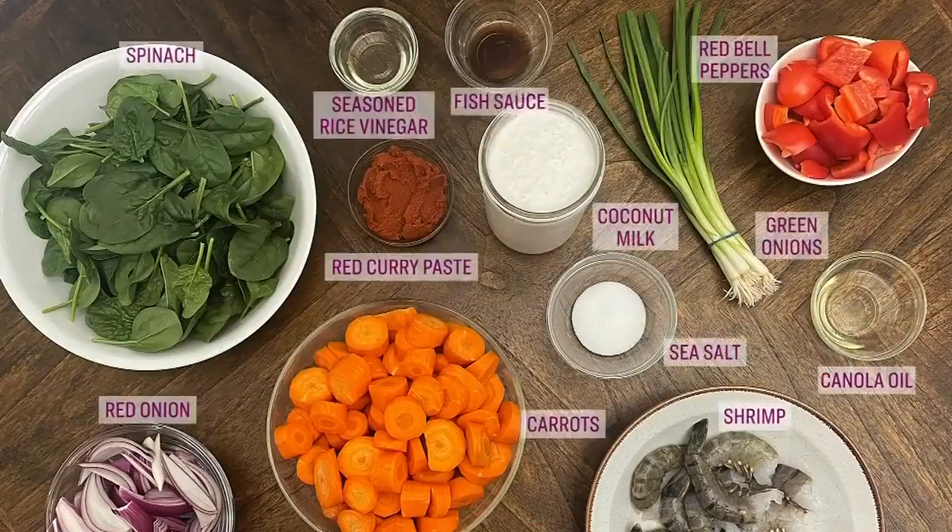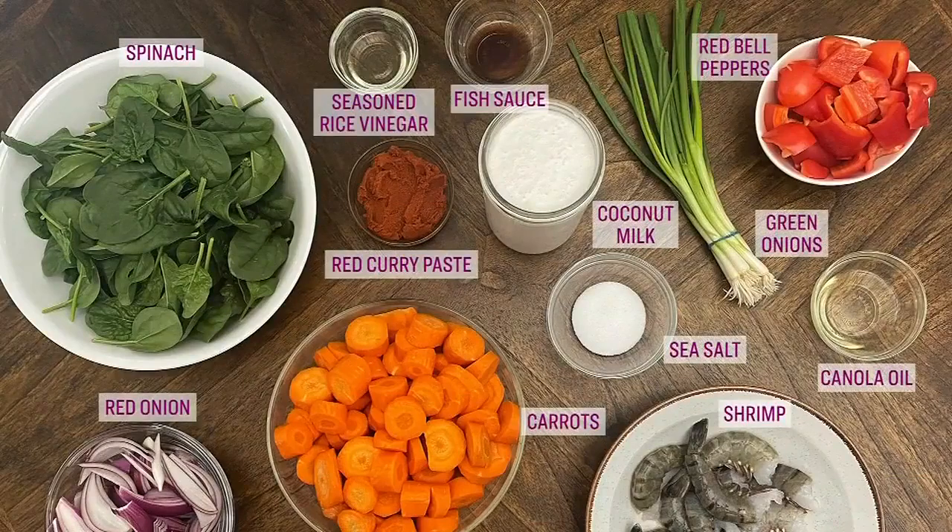Here is what you need to follow along: red curry paste, coconut milk, spinach, onions and veggies, rice vinegar, fish sauce, and shrimp — which sounds delicious. A curry on a cold winter day is such a great idea.